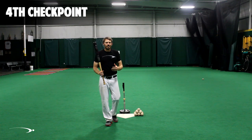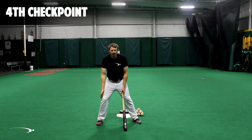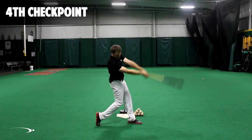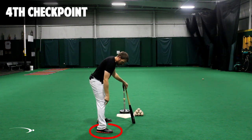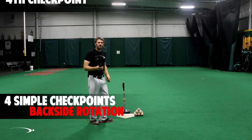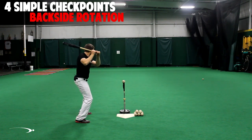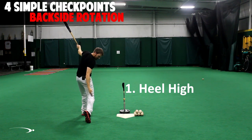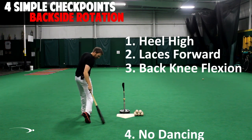The fourth checkpoint I call 'no dancing.' When we start our swing, our back foot is going to be in a certain place, and we're going to want our toes to be in that same place at the finish of the swing. If we were to draw a circle around our back foot at the start of the swing, our toes should be inside of that circle at the completion of the swing. Quick recap: make our swing, hold our finish — check that the heel is nice and high, shoelaces are pointing up the center of the field, there's nice flexion in the knee, and we didn't dance with that back foot.